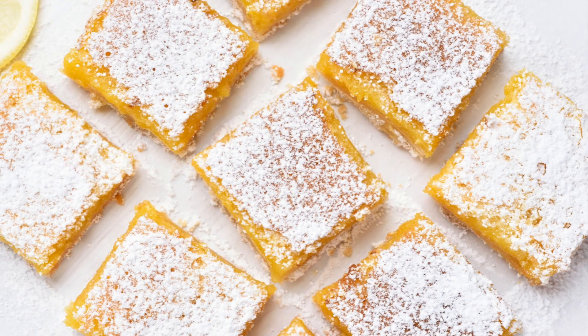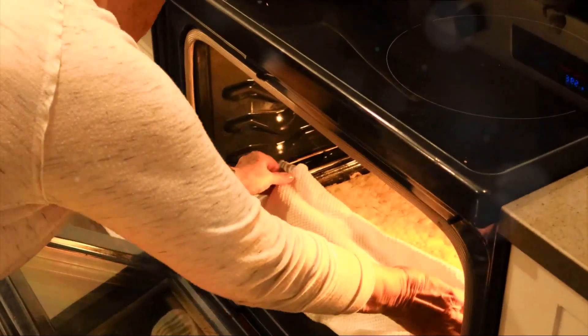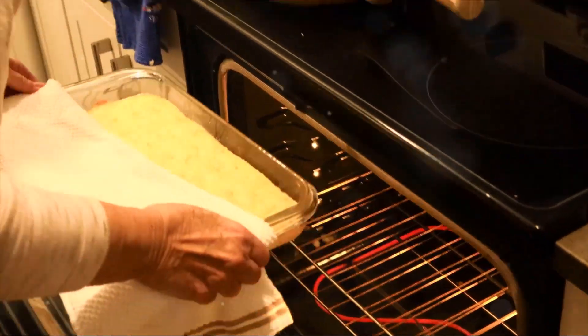In a separate bowl, whisk together the sugar and flour. Then add in the eggs, lemon zest, and lemon juice. Keep whisking until everything is thoroughly combined.